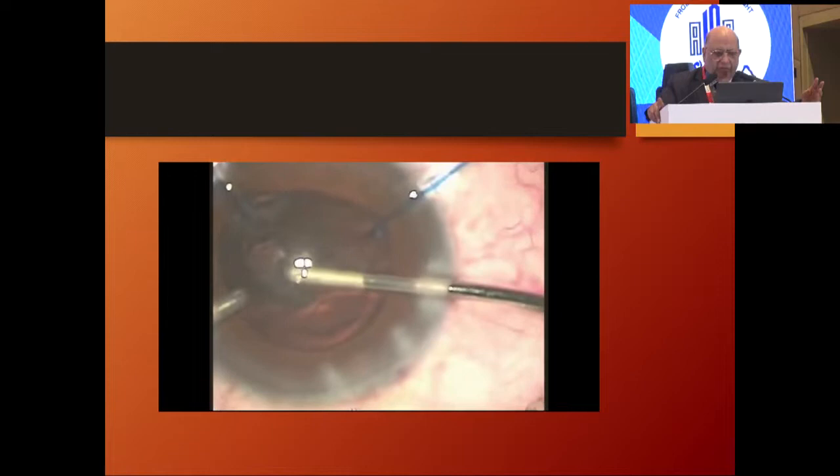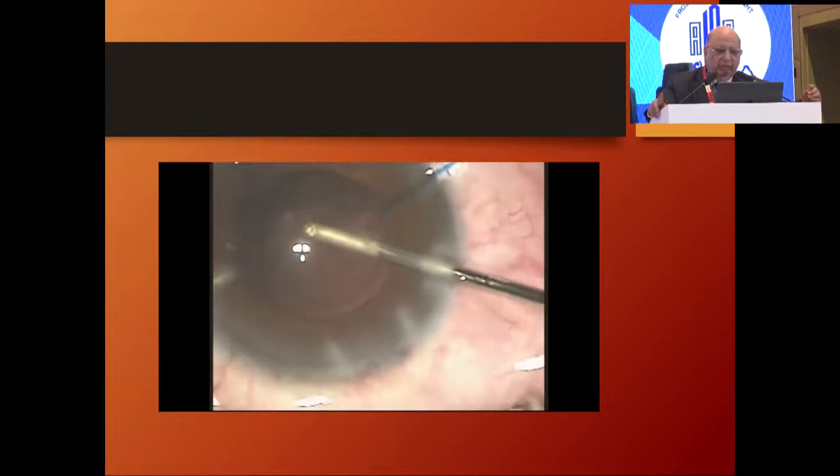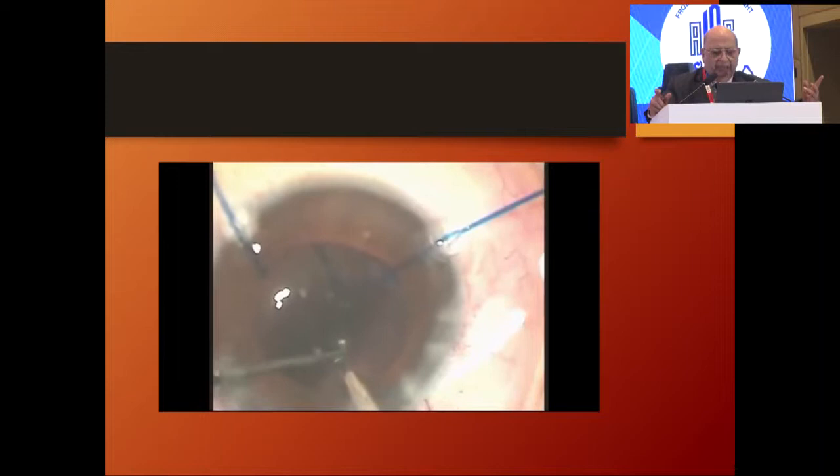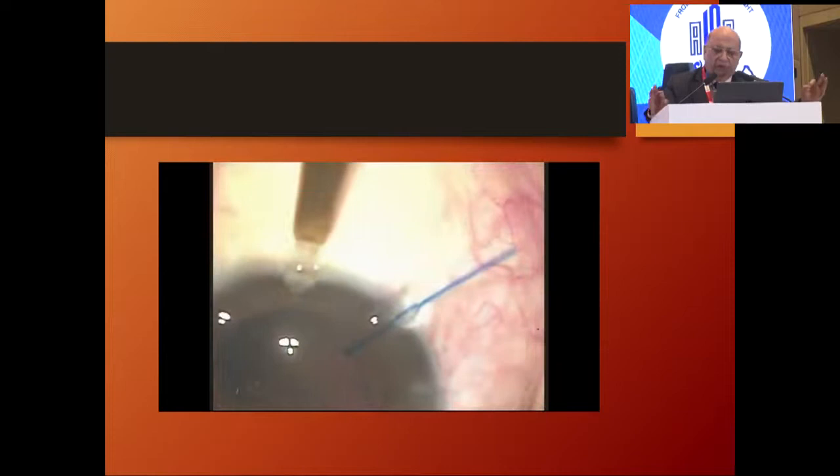An easy way to remove cortex is to put your I/A unit there and just juggle it around. The next step is to use a bag support — we use this little device where you can feed your lens, feed your loop in, and then just use a capsular ring and put it in. Remember to use a capsular ring so that it goes to the point where support is minimum, presses against it and supports it. Finally take the last end and slip it in. If it goes in perfectly and your bag is not visible, you know it has gone well.